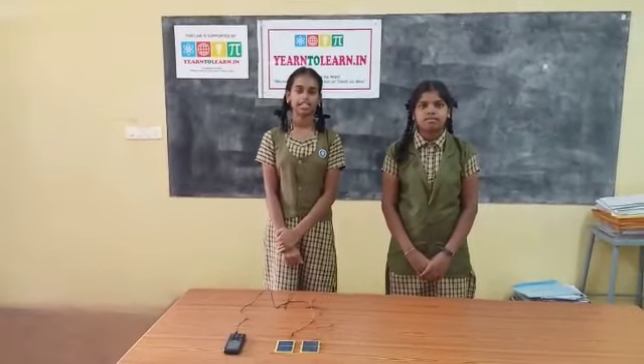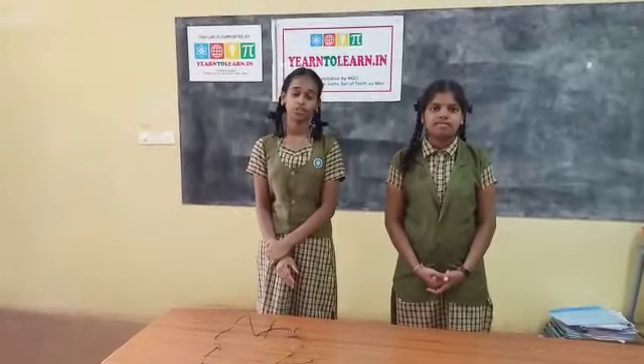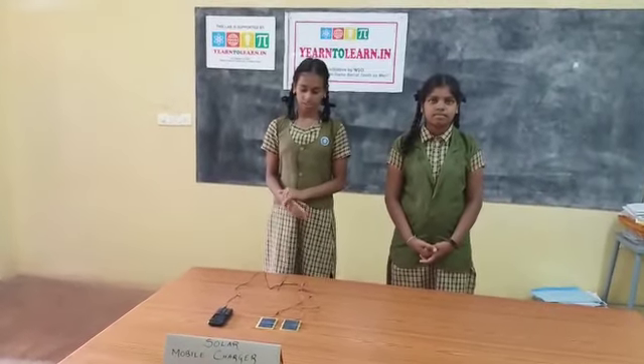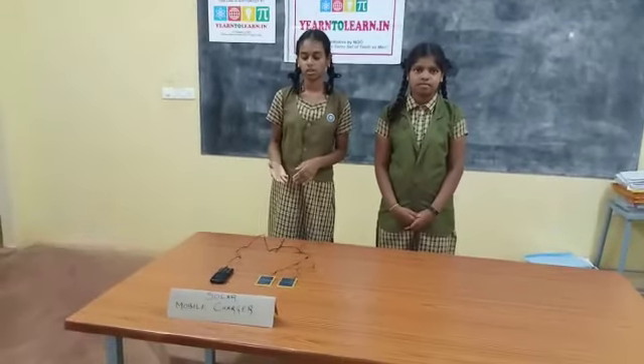When a teacher taught the idea of solar energy at Air-to-Land Labs, I got the idea to make this solar mobile charger.